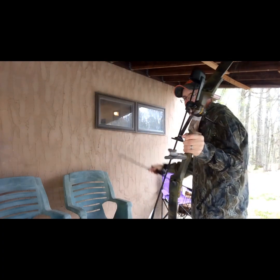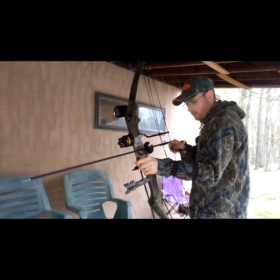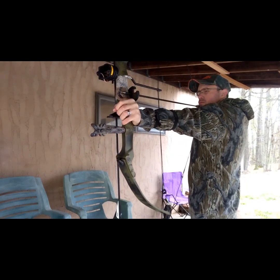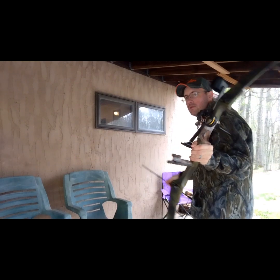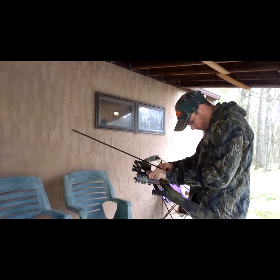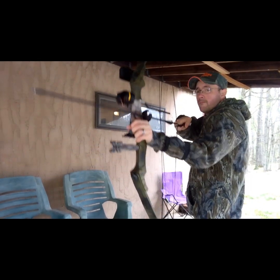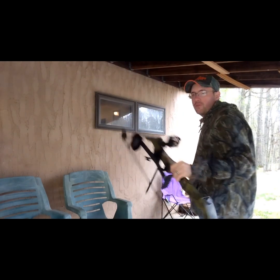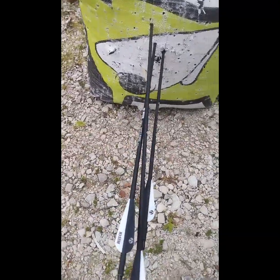First shot. Second shot. Third shot. I'm so excited to show you guys this group right here — those are awesome looking. I finally got groups, I'm so happy!